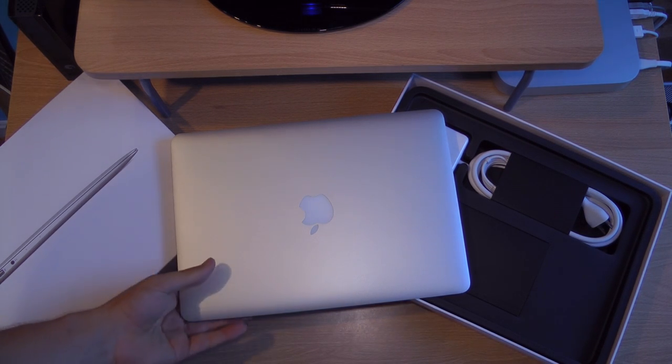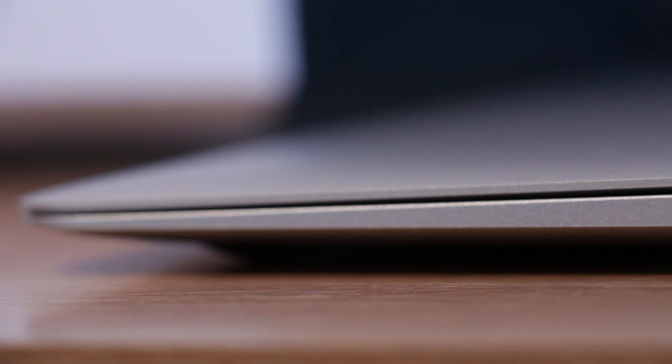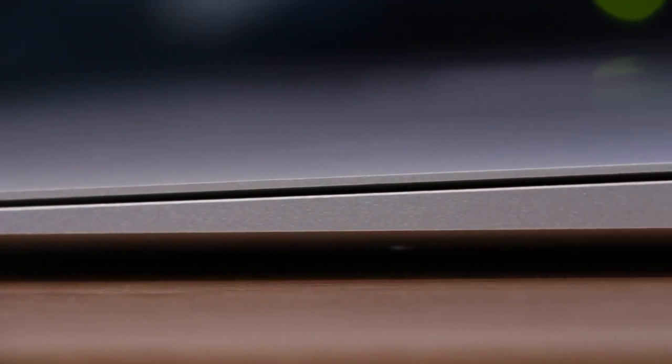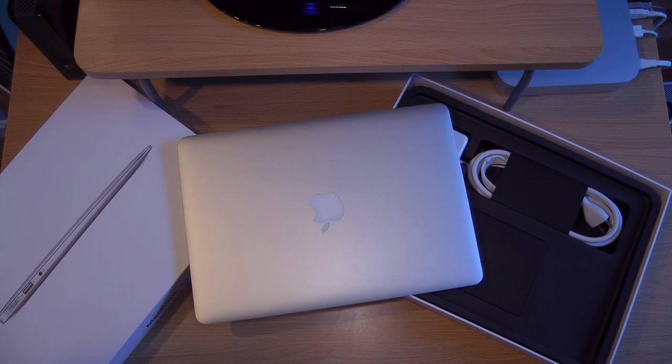But if you really need something thin, this thing can fit in any bag — it will just slide right in, it's like a magazine basically. It doesn't feel too light. The 11-inch feels, for me, way too small — just like an iPad with a keyboard. That's why I wouldn't go for that one, but if you like that size, go for it.